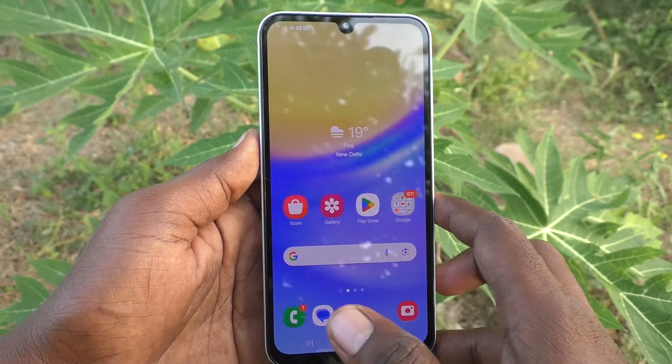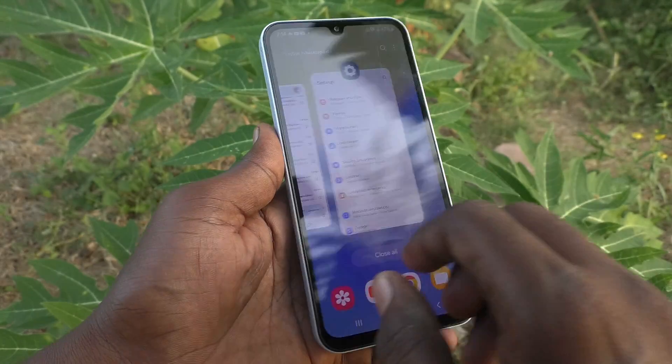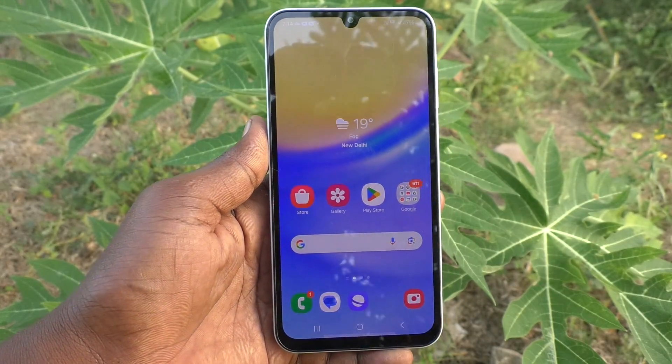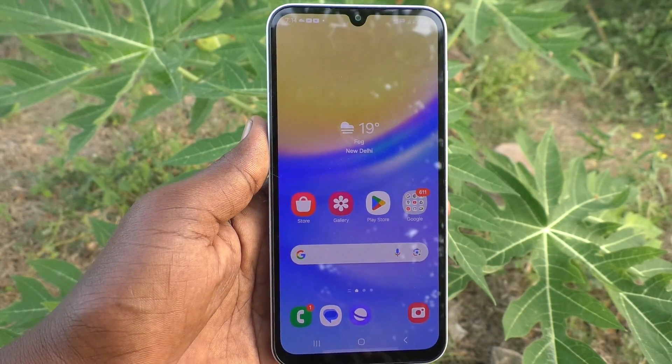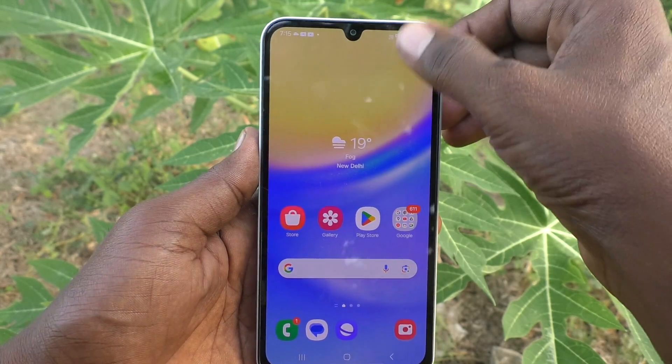Hi friends, welcome to Five Minutes Tech YouTube channel. Here is the Samsung Galaxy A15 smartphone. In this video you will learn how to set a PIN lock in your Samsung Galaxy A15.